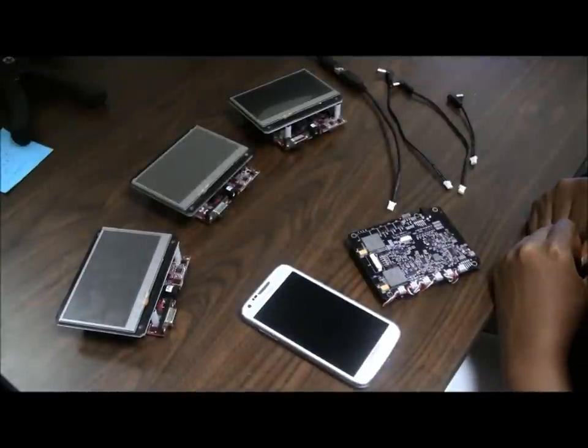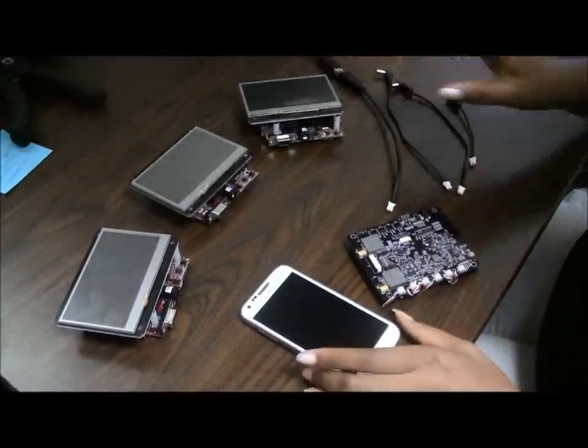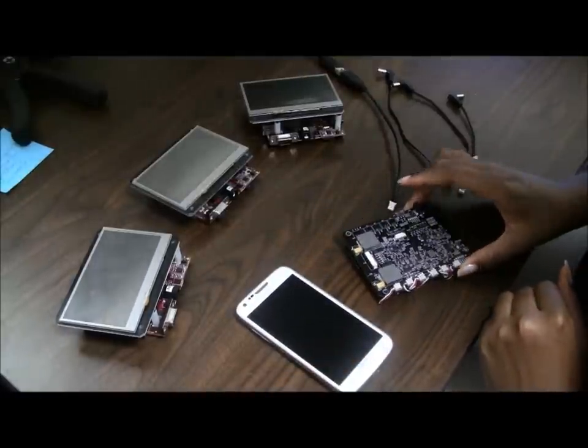Hi, I'm going to quickly demonstrate how to simultaneously provide power to three BeagleBoards and a Galaxy S 4G phone, using Liquidware's Beagle Juice second-gen battery module.